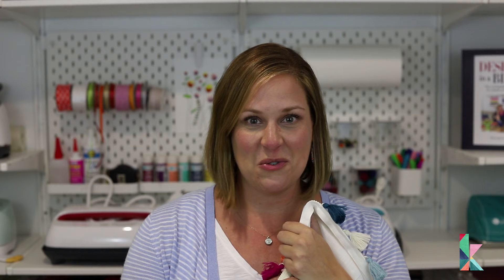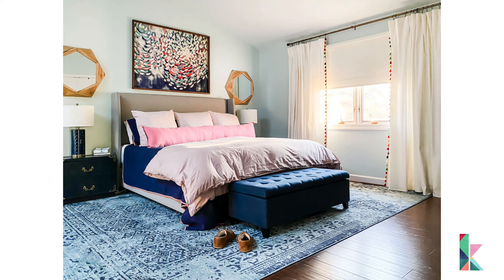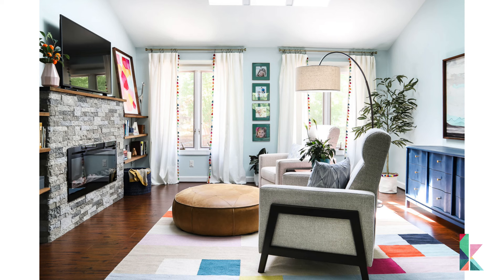It took me less than 45 minutes to sew trim on a total of six panels and it turned out super cute. I'm very excited to hang them up in the room and show you the end results. Thanks so much for watching. I hope you are feeling inspired to take really inexpensive curtains and give them a custom touch with just less than an hour of time and on a budget.